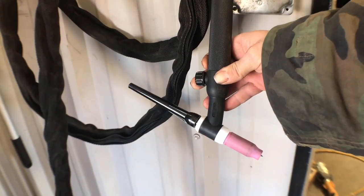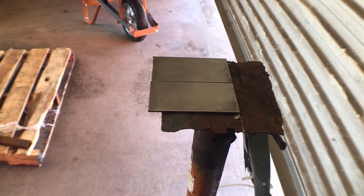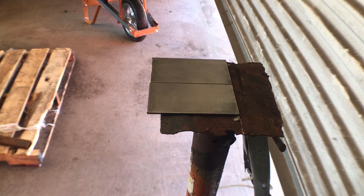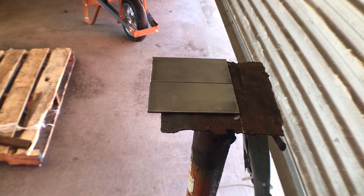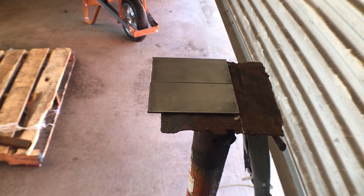I'm going to take this plate here, tack it together and fusion weld it. In the next video I'll cover how to strike an arc and run a pad of beads in a lot more detail, but for this video I'm just showing you how it all goes together and the basics of what you can do with it.